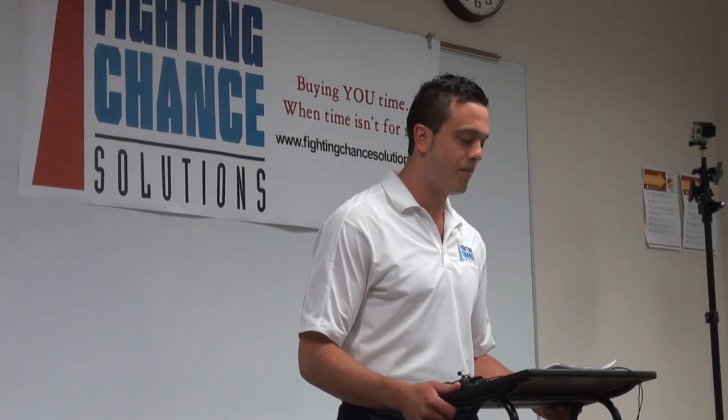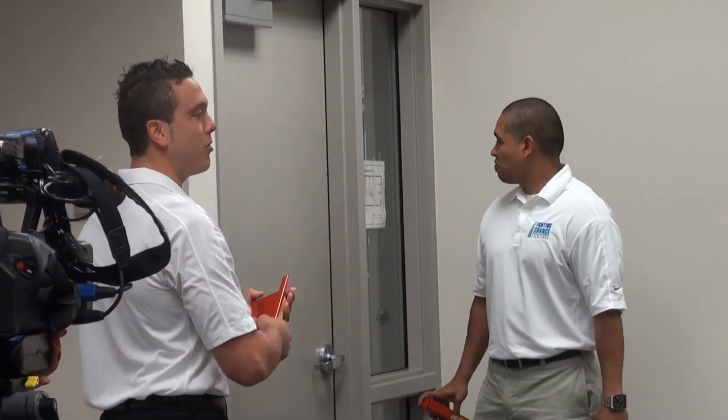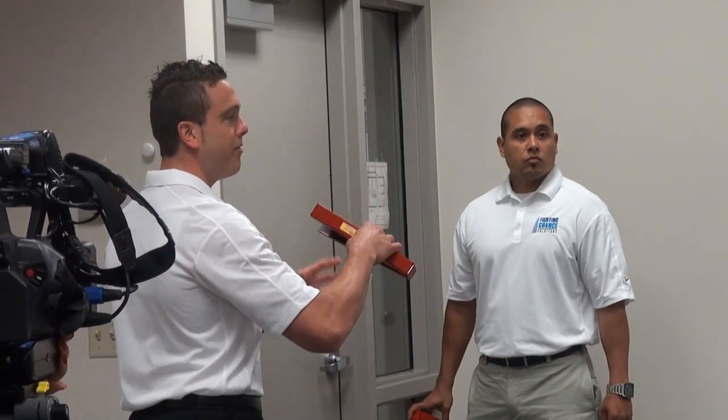School violence is an issue. There's not a teacher that doesn't walk through the door on a daily basis without that thought in the back of their heads. When violence occurs in a school, teachers have seconds to make a potentially life-saving decision. We're taught this in our active shooter training.